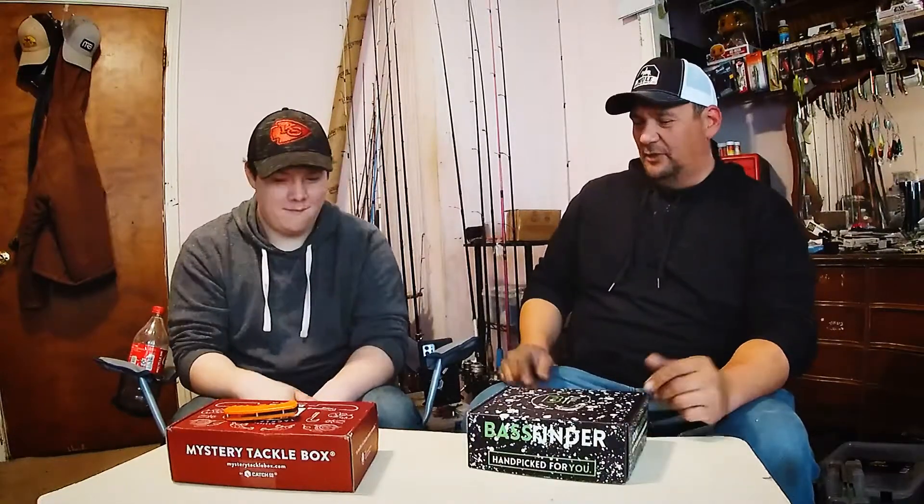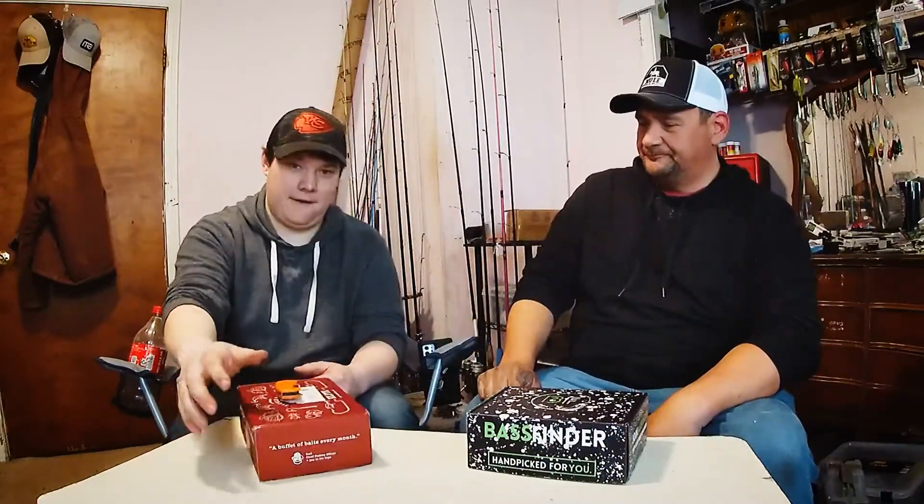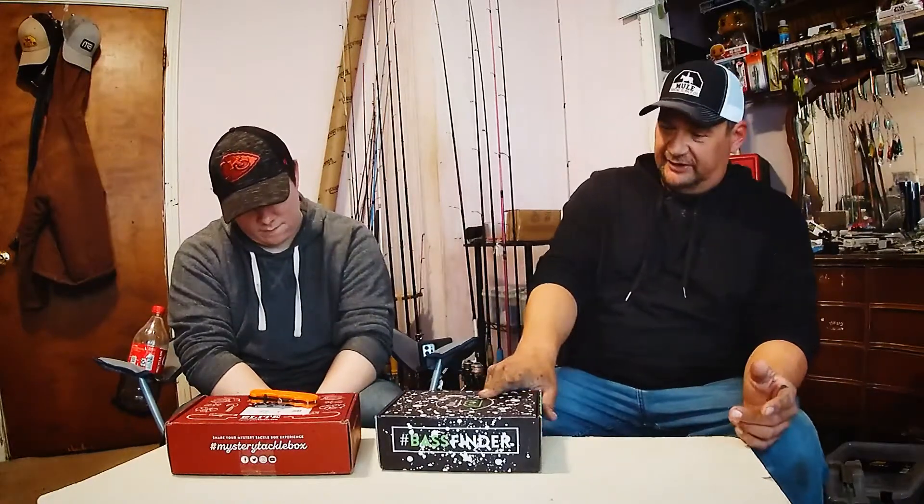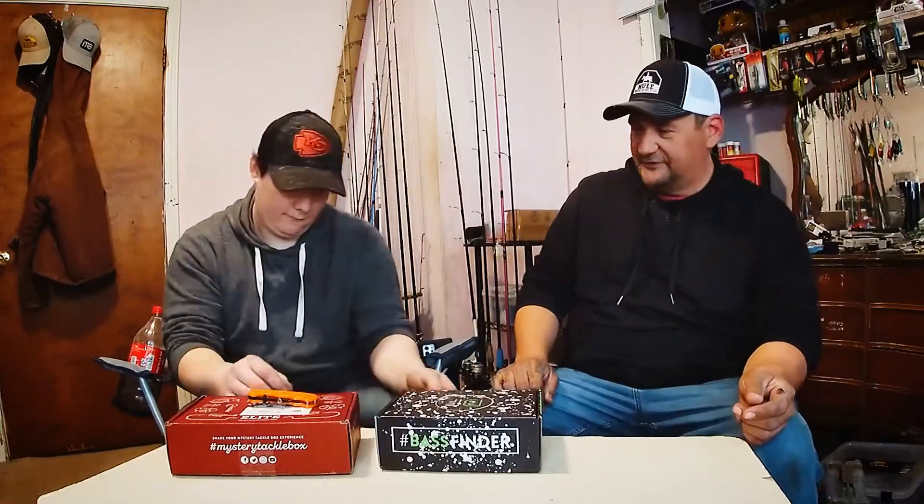Do you want to open this box for us, or do you want to open your box? I'm curious what you got in yours first. The only thing missing out of this is that one crankbait — you can see that in my video. But everything's there. I think I gave away that crankbait. I think your brother got a hold of it. So go ahead and look at that one first if you want.